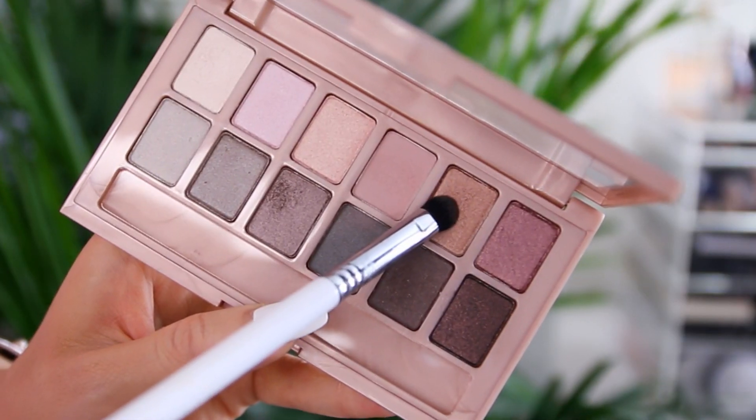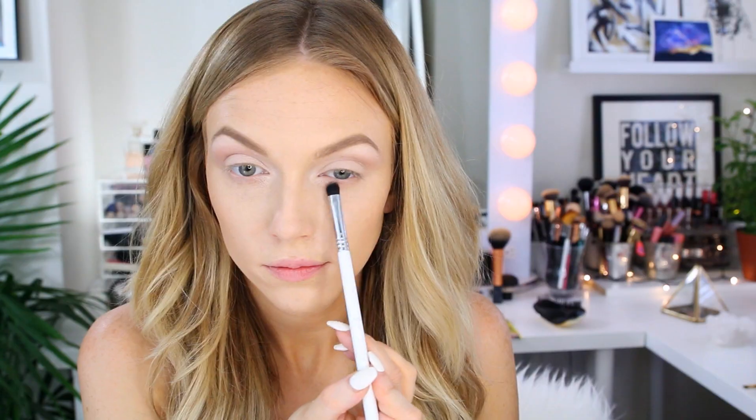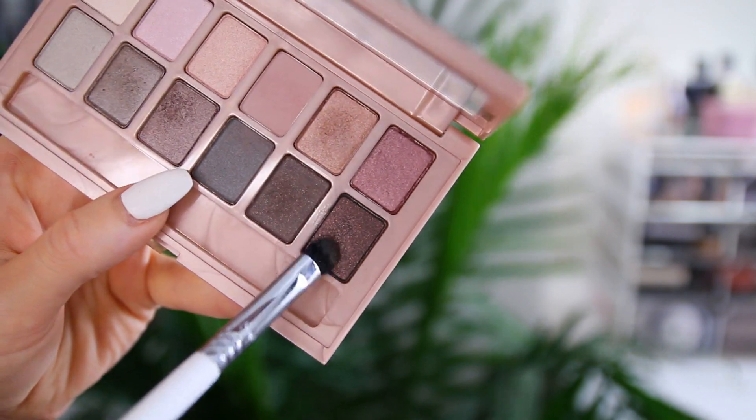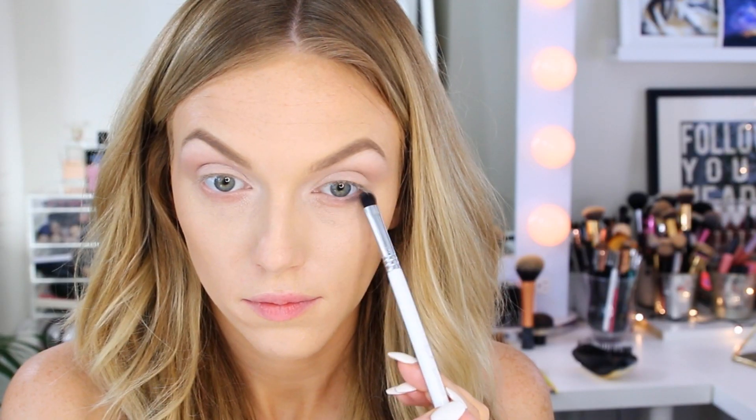I like to blend in between layering on my lid color, then go back and pack on a little more of that lighter shade to make sure the crease color and lid shade really pop against each other. On the lower lash line I used a mix of colors, starting with a rose gold shade as a base so the other colors would blend out easier, then going back in with a darker purpley color applied to just the very outer corner.